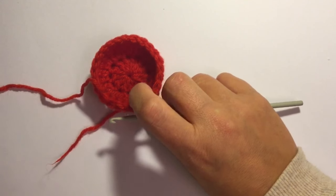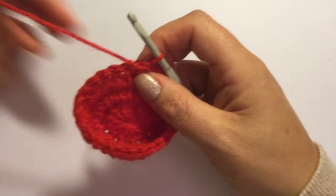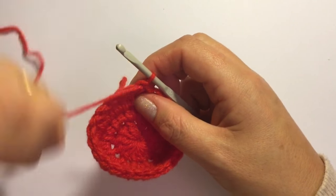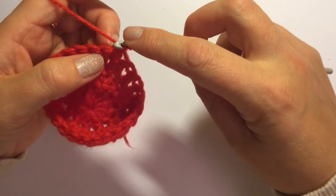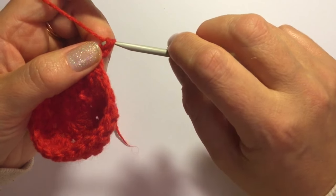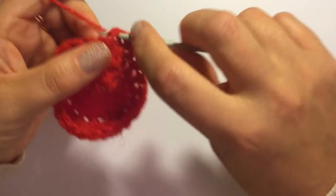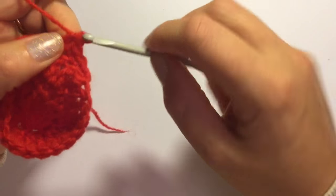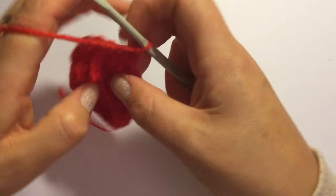Now we're going to do the little stars. Facing this way, I am going to chain one to start and I'm going to do one single crochet in the next four stitches — so that's one, two, three and four. Chain one and turn your work.